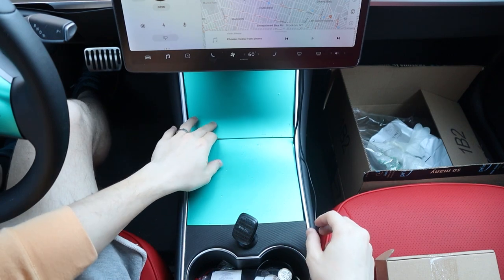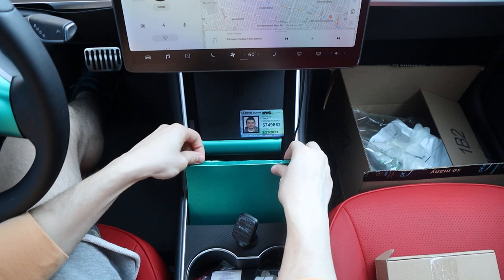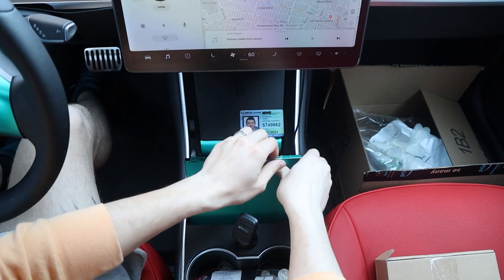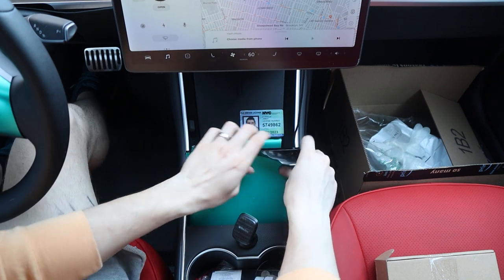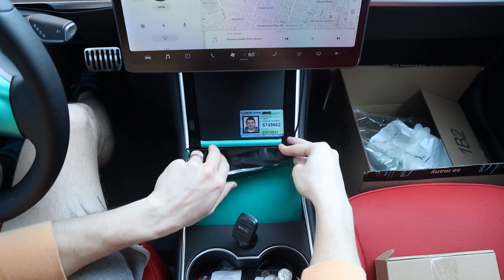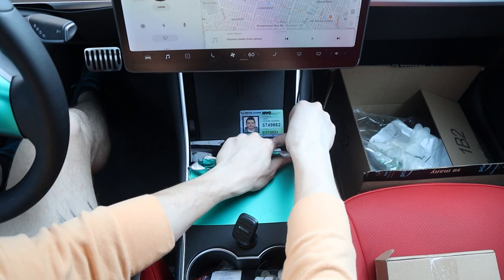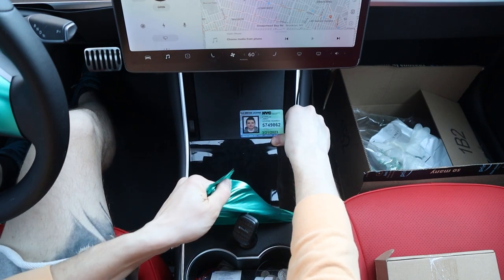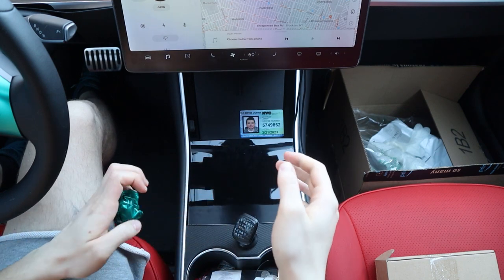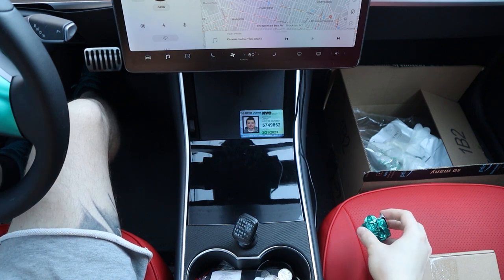As you guys can see, this is the wrap I have and it's pretty bad — it has bubbles in it. First thing I'm gonna do is start removing it and peel this off. I was pretty mad about the quality; I bought it from eBay, so I guess that tells you something. If you're interested in ordering wraps, definitely order somewhere else — at least Amazon or some other alternative.